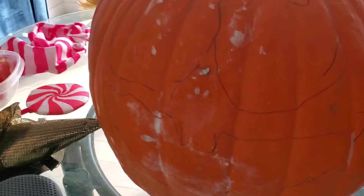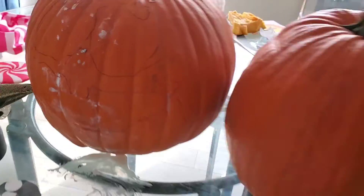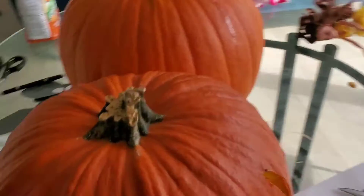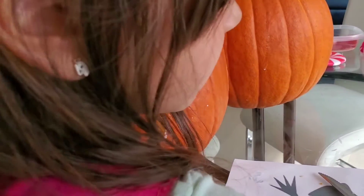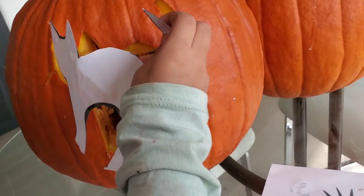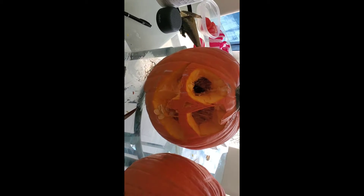Yasmin's pumpkin still needs to be carved but she has the face pretty much down — it looks good. We're gonna finish all of these and see what they look like after a night when you put the lights in. Yasmin's came out so nice! We're gonna do a competition — you can tell us which one you like better.